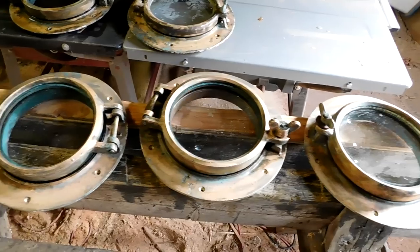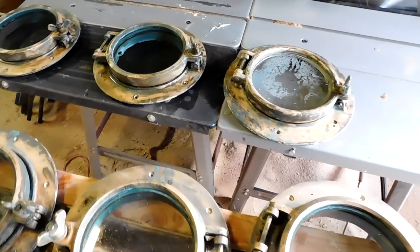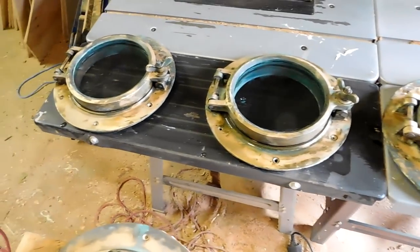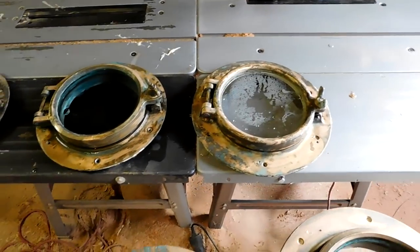I've washed off all seven of them and I have to say they've come up amazingly well. Just need to give them a polish with a bit of Never Dull or something similar.